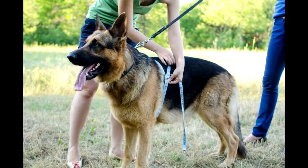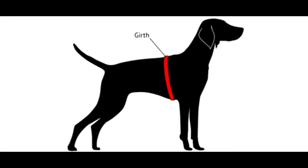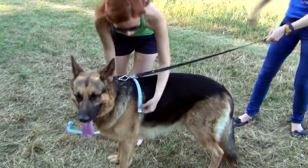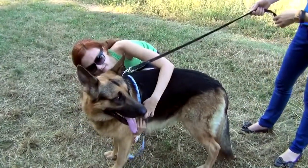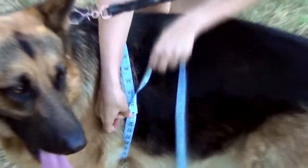Measurement 2: Girth. You need to measure your dog's girth right behind his front legs — shown in red in the picture. Don't forget to write it down. This measurement is the most important to determine the size of the harness your dog needs. For this dog, girth is 35 inches.